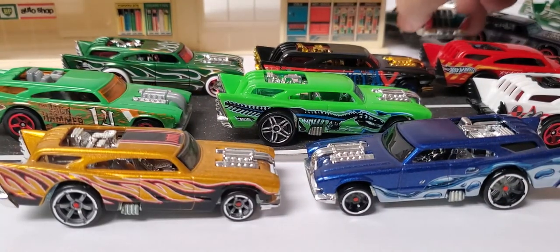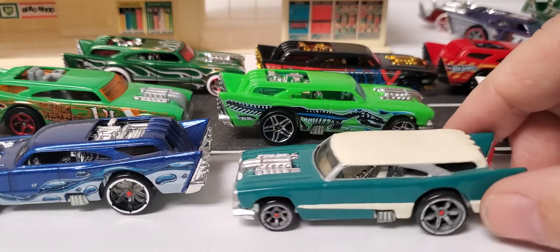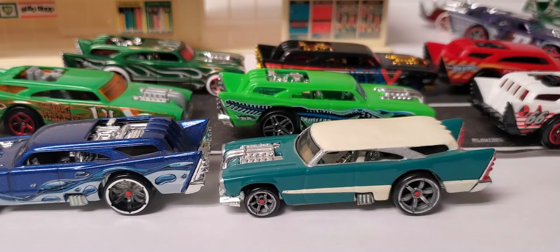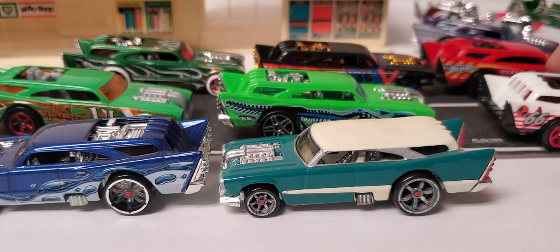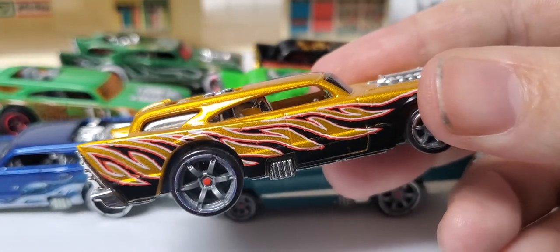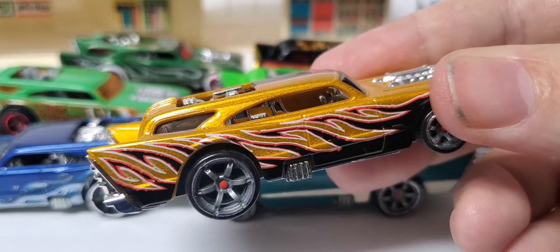Tell me what you guys think about this custom that I did years ago — made it into like a Nomad, put the chrome accents, took it all apart, filled in the roof. I'd probably do another one just to freshen this one up, maybe do a little different paint job. Let me know down below which ones you like. If anybody else out there has all of these variations, and if there is another variation, don't show it to me unless it's a different paint job — I'm not really going to go after anything with just a base variation or a slight tampo variation.